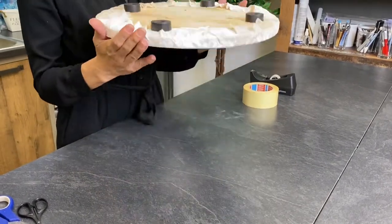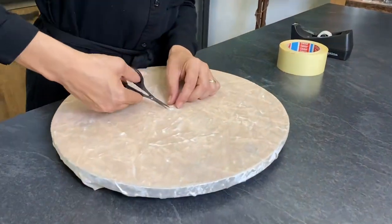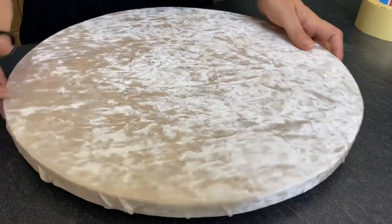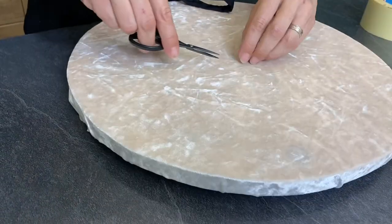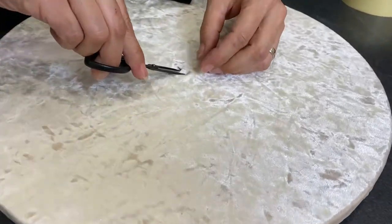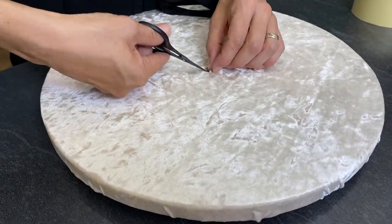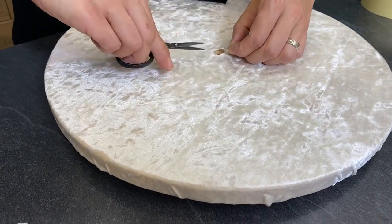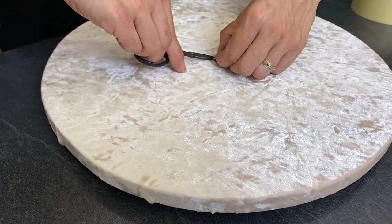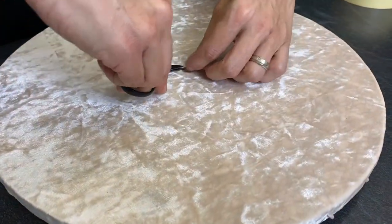Once you've attached your feet, you have to cut off the fabric in the middle where your hole is. I usually do all this work in my garage or workshop — I don't do it in my kitchen — but I have to do it today so I can show you.